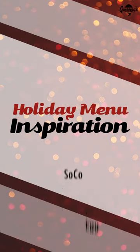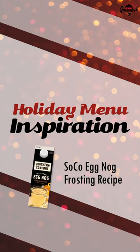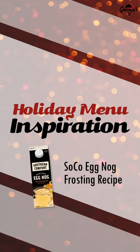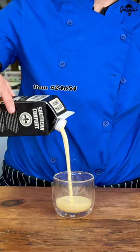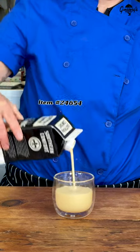Hi, I'm corporate chef Dana Johnson of Ginsberg's Foods. We're here to talk about creating some things for the holiday season. One of my favorites is this Southern Comfort eggnog. The great part is you have the Southern Comfort flavor, but it is alcohol-free.